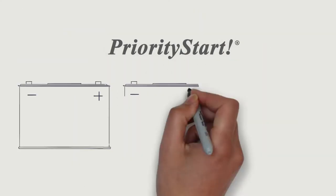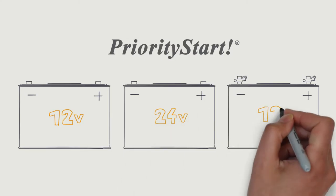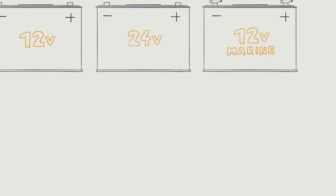Priority Start is universal. It fits top mount, side mount, and most 12V and 24V batteries.